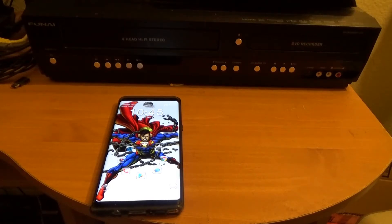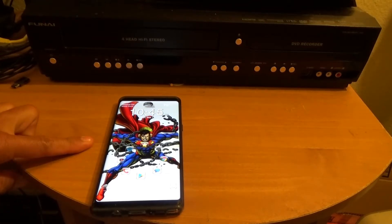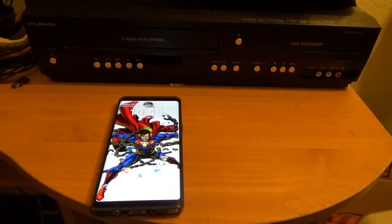Hey everyone, if you guys have been watching my videos, you know that I just got my new Note 8 last Friday — actually two Fridays ago, on September 8th, one week before its release date of September 15th. I should have my review done in another few days or so.